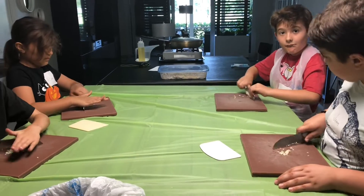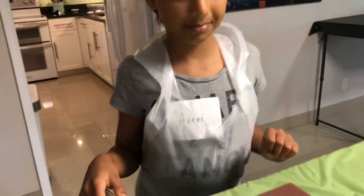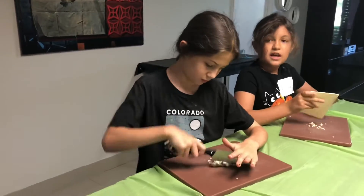Tristan, I want your hand over the top of the knife. Do not hold the blade. That's perfect. Quinn, beautiful job. Did I do it good? Very, very good, Quinn.